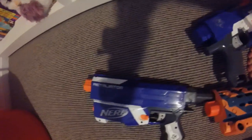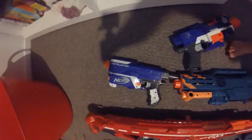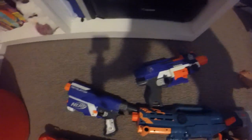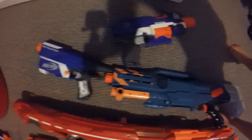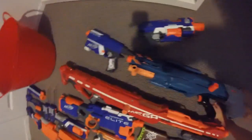Right here we have the Retaliator. It comes with a barrel and stock plus handle, which I'll show you in a bit. And yeah, 12 darts is what it comes with.